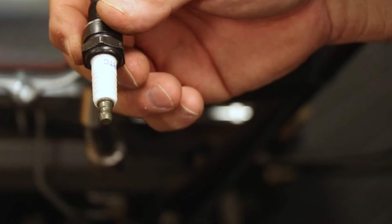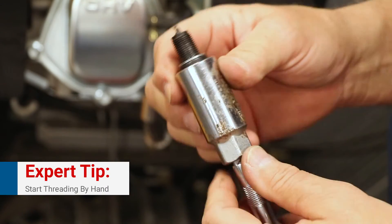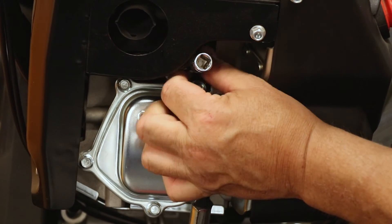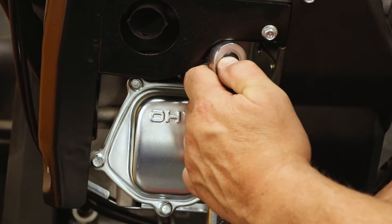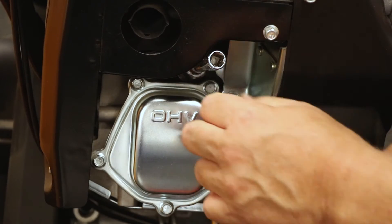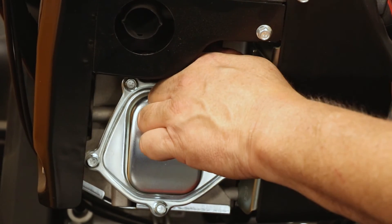Once that's done, you're going to want to replace it. You never want to start the plug on the ratchet — you always want to start the plug by hand first so you don't cross-thread it. You'll feel it when it starts to thread. Thread it in as far as you can by hand. Once it's pretty snug, put your ratchet on and finish installing it. If you do not have a torque wrench, don't over-tighten it and don't under-tighten it — just make sure it's nice and snug. Once it's all tight, put your spark plug wire back on. Always push it hard to make sure it seats on the plug. You're done.